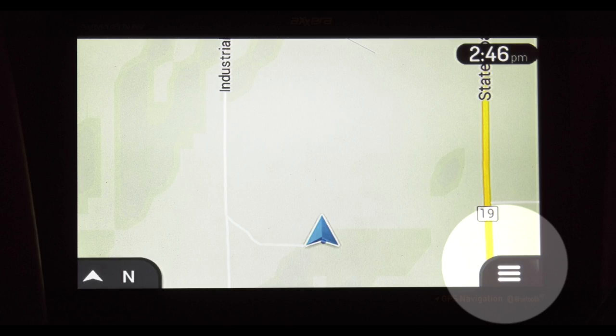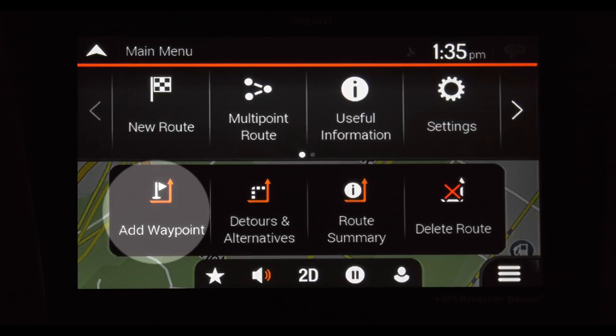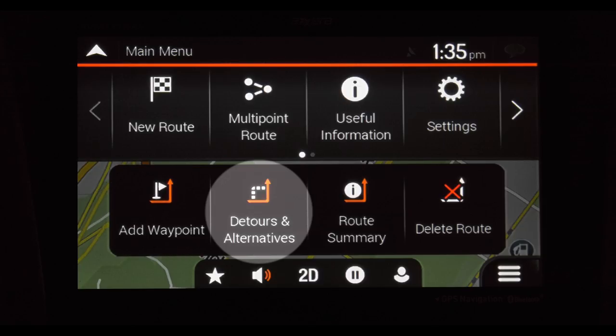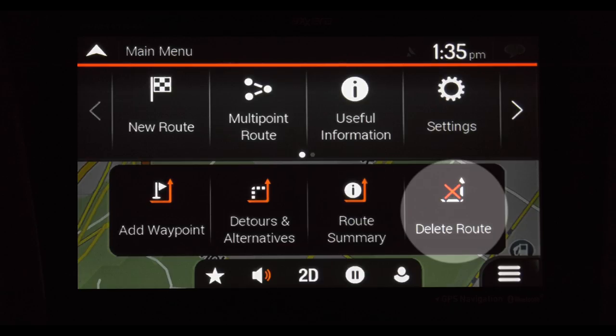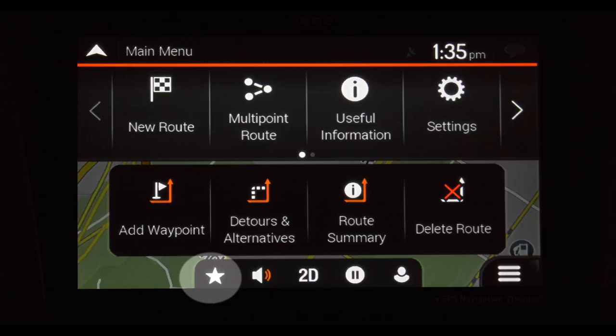During the trip, tapping the three lines will bring up a new set of options. If you want to make an unexpected trip along the way, hit Add Waypoint. Say there's a traffic tie-up ahead, or you'd like to take the scenic route — detours and alternatives will find you a new way there. Route Summary pulls up an overview of point A and point B. Delete Route does just that. These icons at the bottom: this star opens your saved locations. The speaker is for your volume, and you can switch between a 3D and 2D map display.